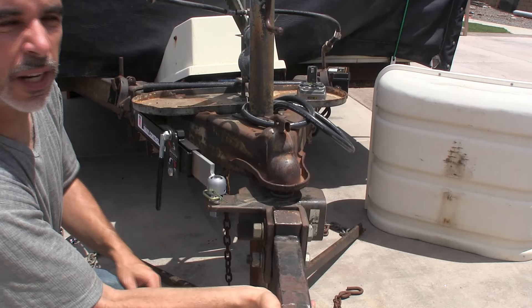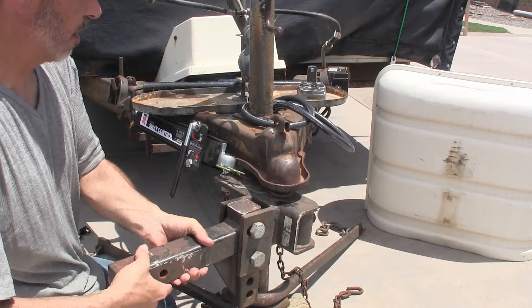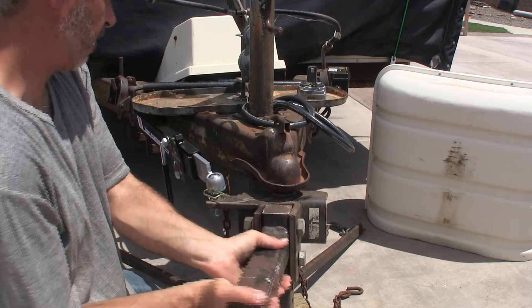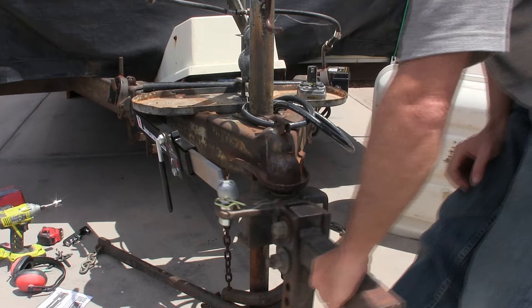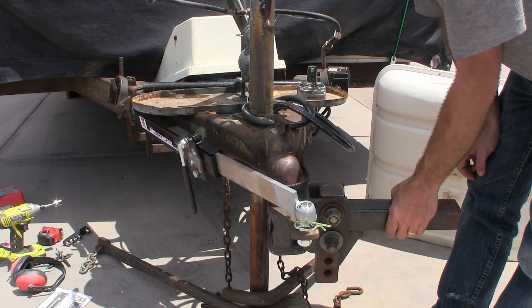If you turn all the way into a hairpin, it's going to run into that and do something bad — so we never want to do that. And if you come all the way to the other extreme, that would be bad too. It's roughly the same angle on the other side, and you can see this will bend the bar, which would be bad.